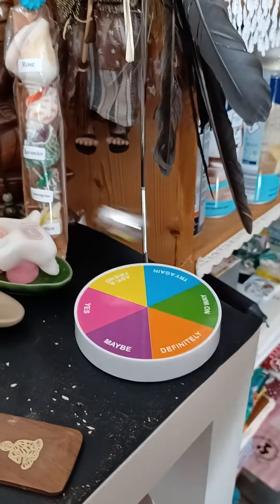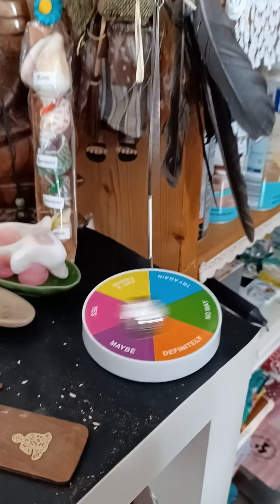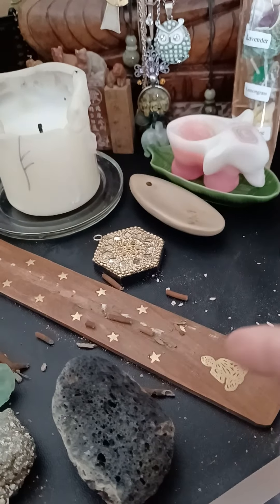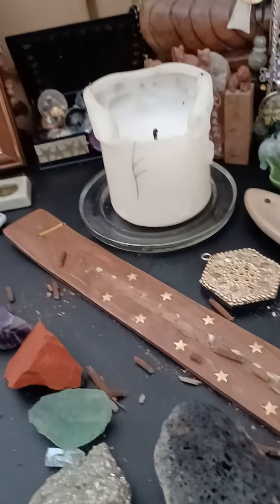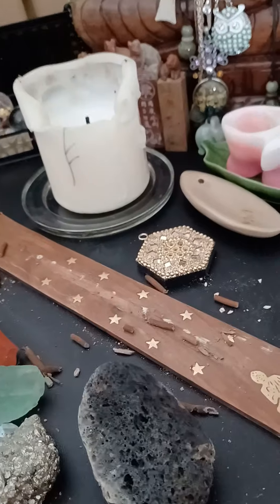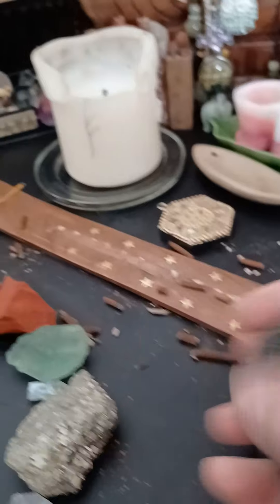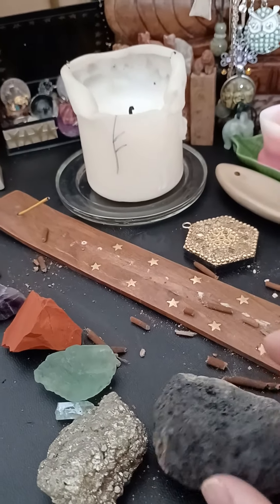There's a pendulum — it's more for fun. I just cleaned it and it gets very messy with incense sticks. This I found at the beach — it's so light, it's a lava stone. I found it here in Ireland at the beach.